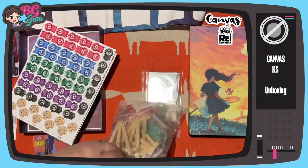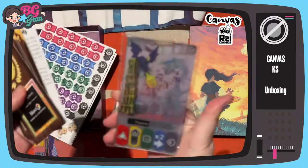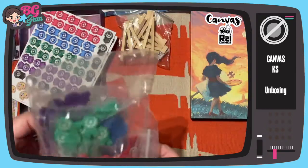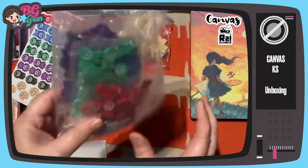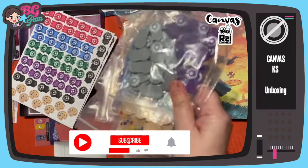Kickstarter extras — adorable little easels, nice wooden tokens, little pallets, so I won't need to pop any of those out.